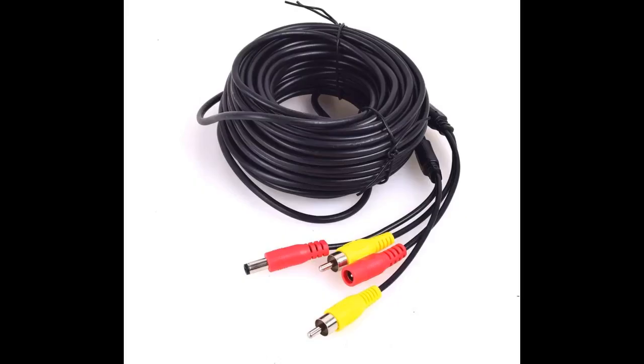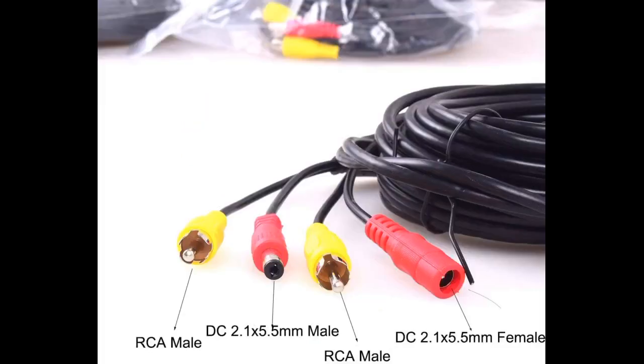I use these for installing backup camera systems on race car trailers and dualies. They are compact — so compact that at first I was concerned about their ability to carry a vivid video signal. I took a chance though, and was very pleased with the result. In fact, their compact design makes it easy to hide the cable run. You must be careful and not pull on them, but exercising reasonable caution you will be fine.